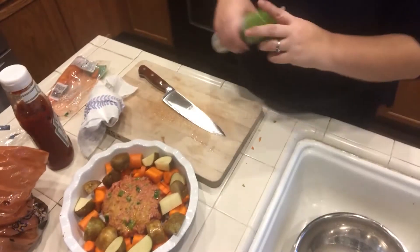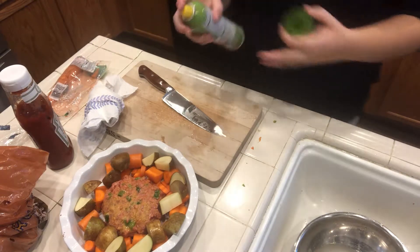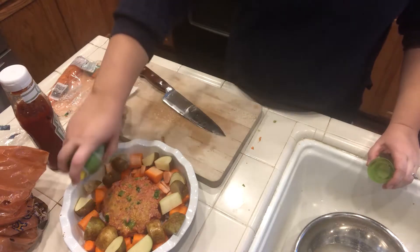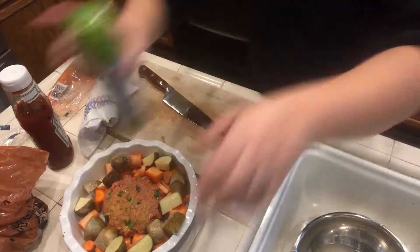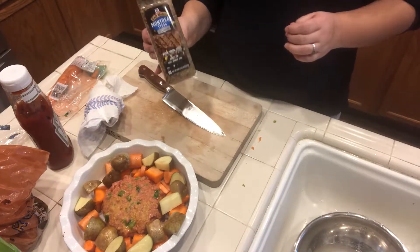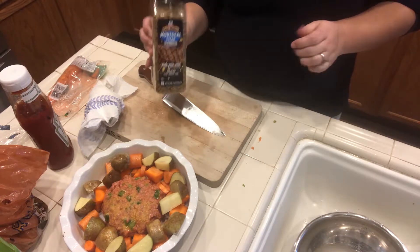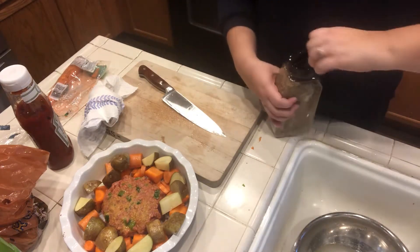So here is my meatloaf and potatoes and carrots. I am going to season the carrots and the potatoes first with olive oil and then with the Grillmates Montreal Steak Seasoning. I really like this and I just picked it up from Costco recently, so that's what I'm going to do.